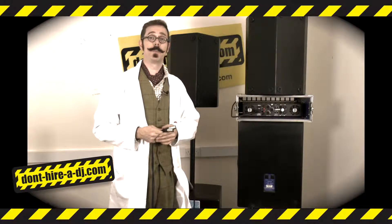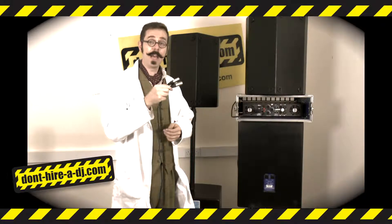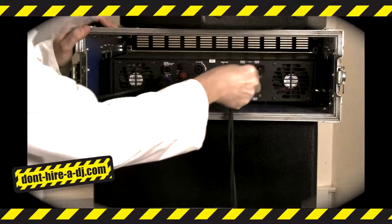Firstly, you need to take the outputs from your mixer or CD system, which look like this, and plug them into the inputs on the amplifier, like so.